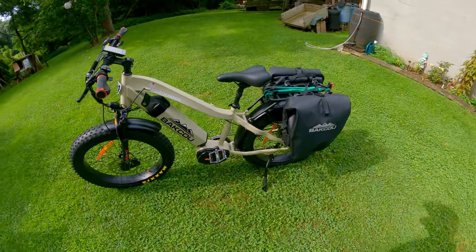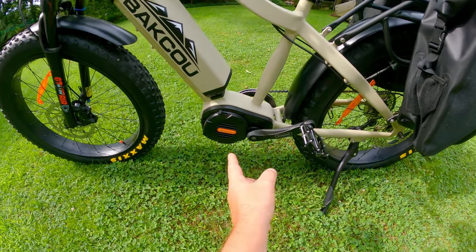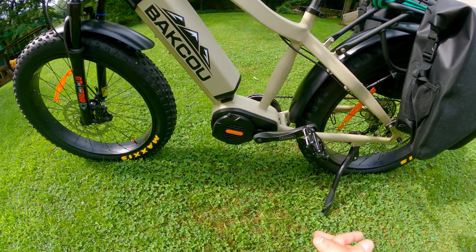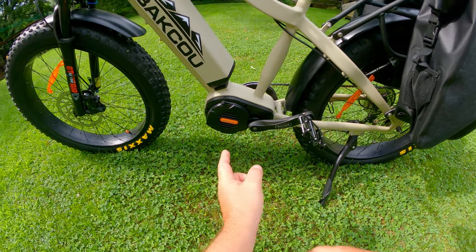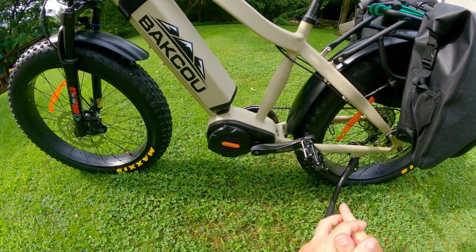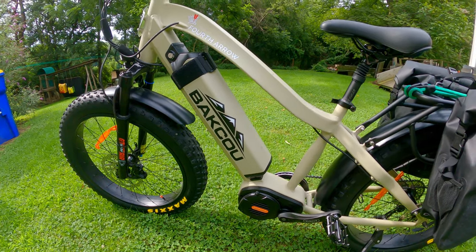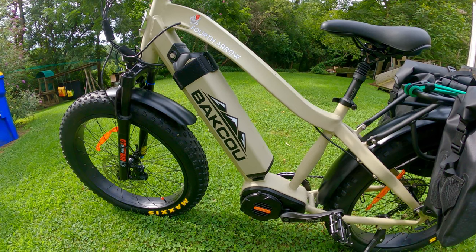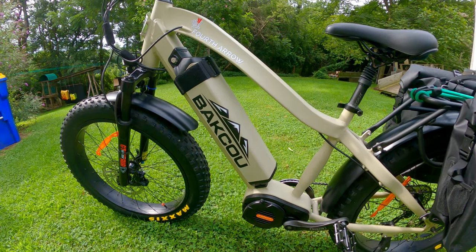This bike is built around the Bafang Ultra Motor. This motor will put out a total of 1,500 watts. You can adjust it anywhere from 750 watts to 1,000 watts. To get out 1,500, it kind of all depends on your battery. I upgraded the battery — I went with a 21 milliamp battery. The standard one that comes with it is, I believe, 17.5 milliamp.